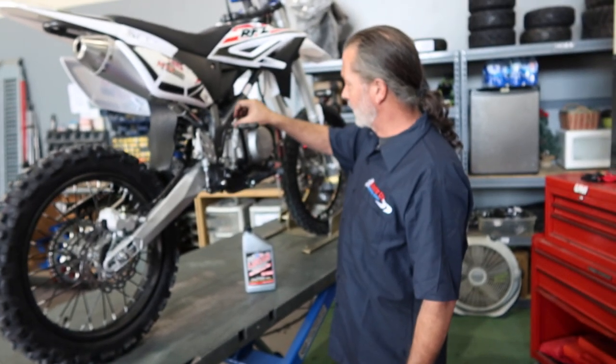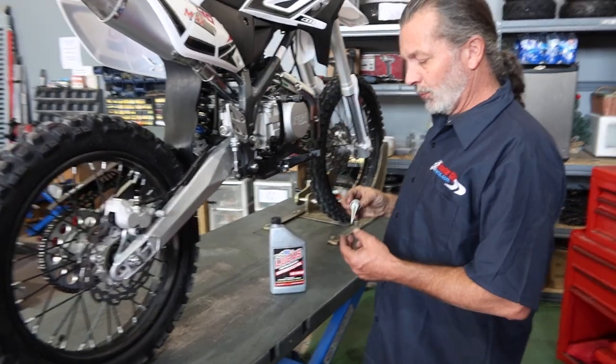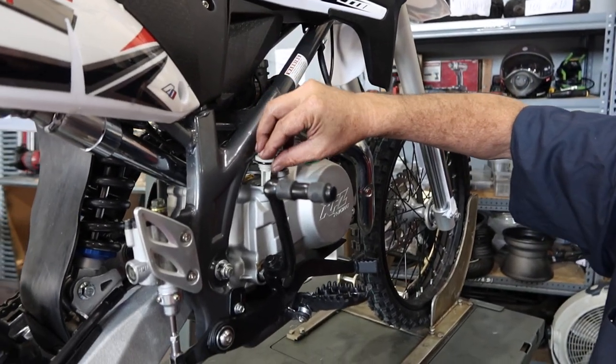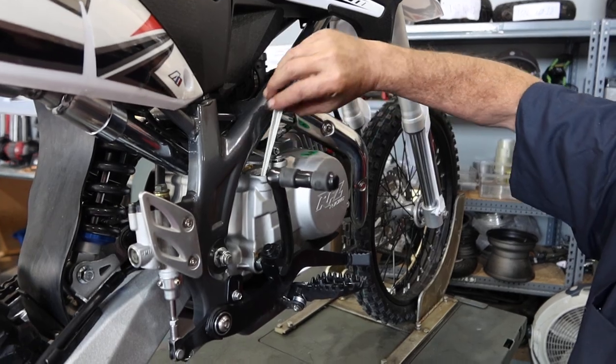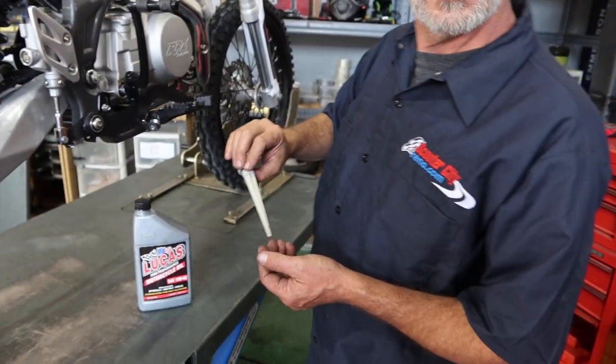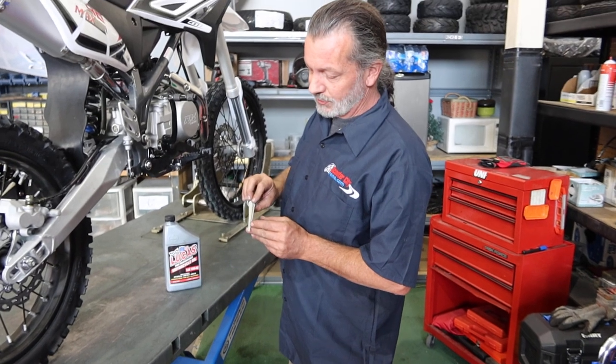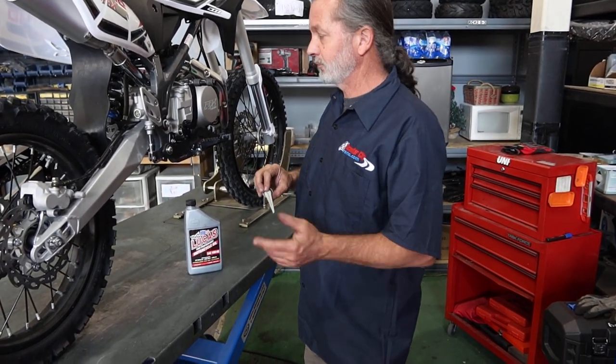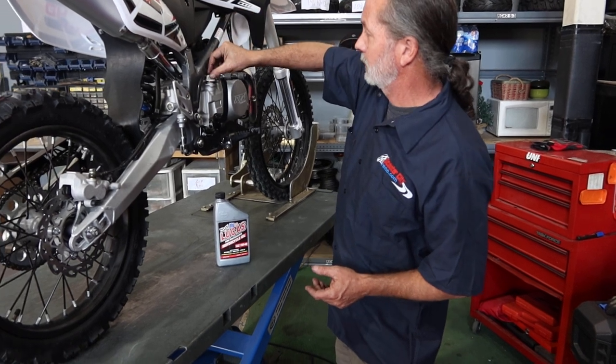When you check your oil, pull the dipstick out, wipe it off, and dip it down until it hits the block, then pull it back out to get an accurate reading. You want the oil to be just under the knob, as close to the top of the crosshatches as you can get without going past that.